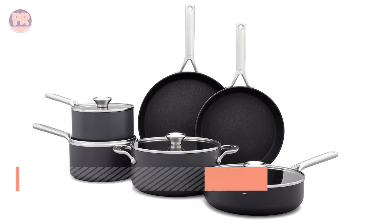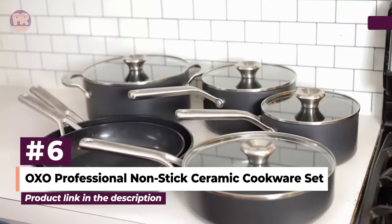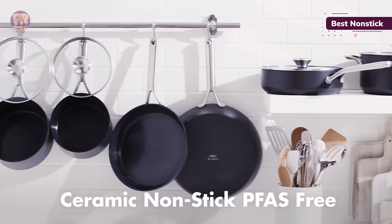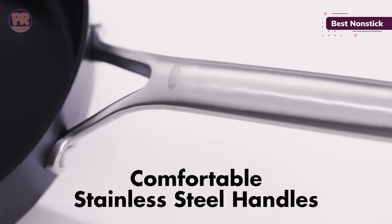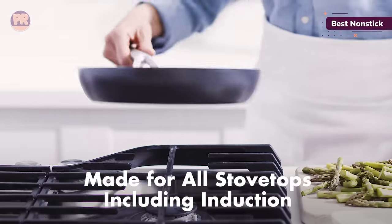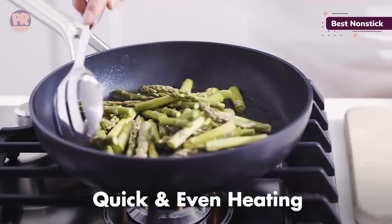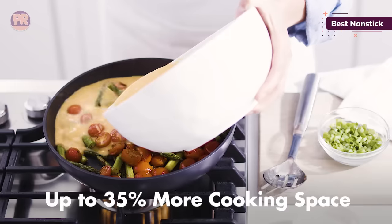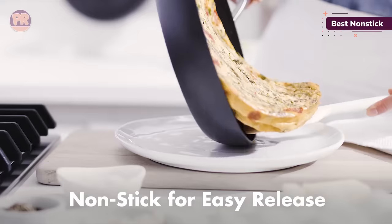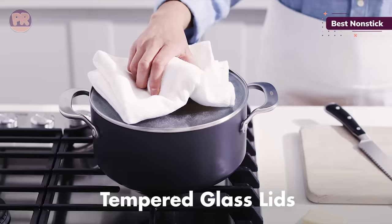The next cookware set on our list is the OXO Professional Non-Stick Ceramic Cookware Set. OXO is a highly trusted brand when it comes to home kitchen tools, so it makes sense that this cookware set performs beautifully for the everyday cook. This set is constructed from hard anodized aluminum coated with a durable ceramic coating that stands up well to metal utensils. Brushed stainless steel handles are securely riveted in place, and the tempered glass lids also have stainless knobs and trim. All the pans are oven safe to 600 degrees without the lids, and to 425 degrees with the lids.